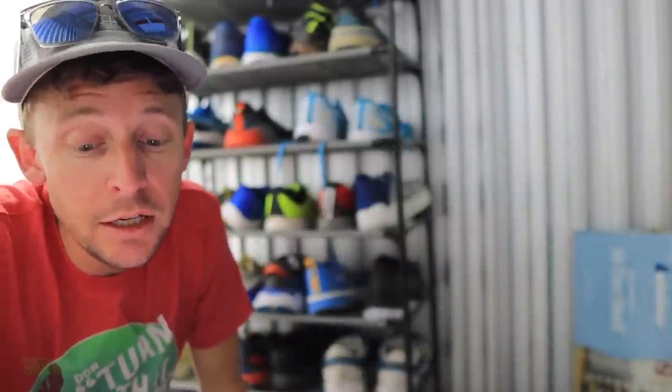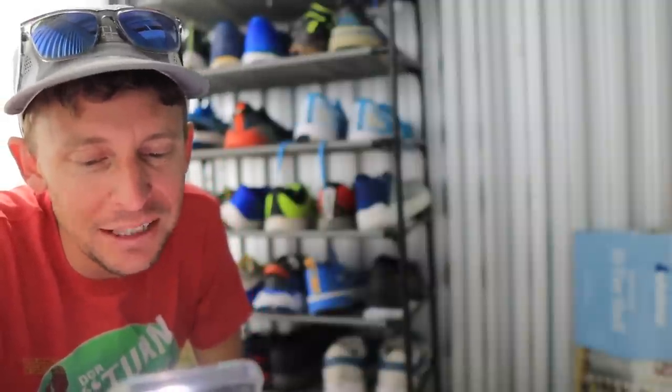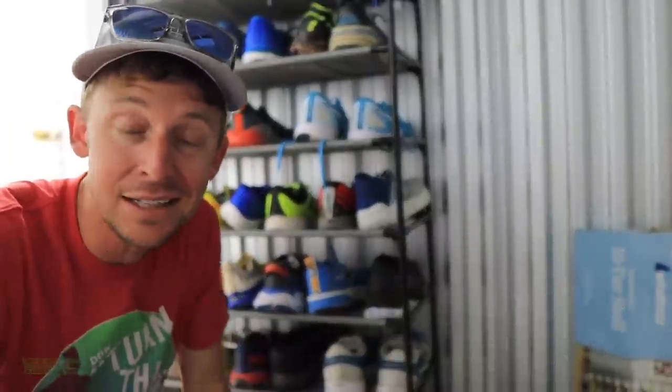Doug Moore: 'Seth, you just need to carbon plate your next Shoe-Dio and call it the Shoe-Dio Elite or a Shoe-Dio Pro.' I like your creativity, Doug. Good job there. So you get the comment of the day, and it pays to answer that question of the day.